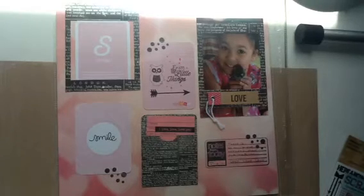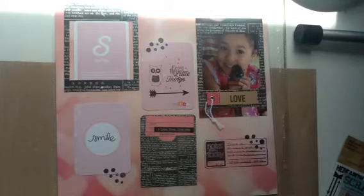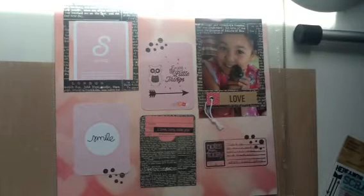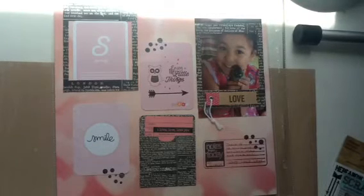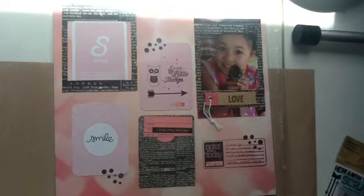I just checked and she's at 594, so she's almost at 600. So head on over there and subscribe to her channel. Again, it's Ronnie — R-O-N-I — Sue Scrapper.